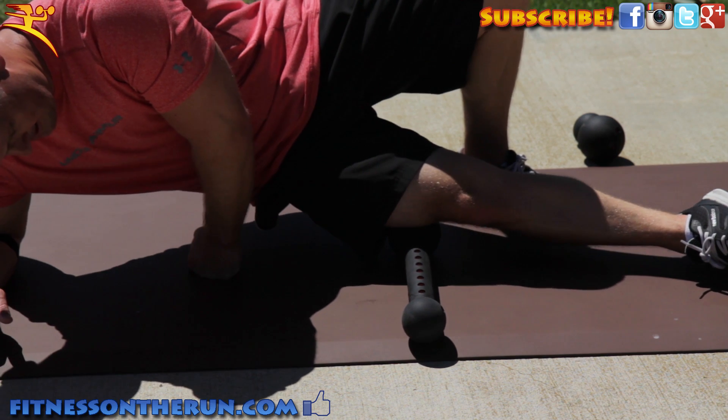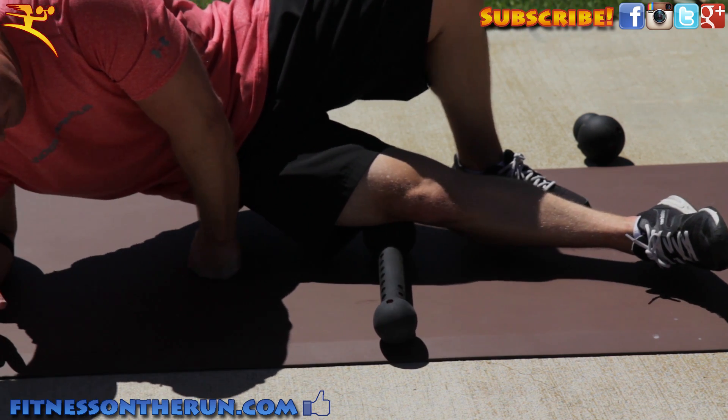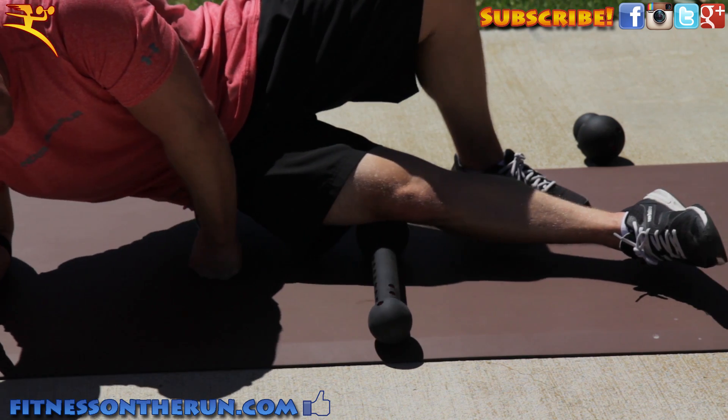You can put more or less pressure on the IT band by using your fists and your feet to add or remove body weight from the Body Wrench. If you're receiving a little bit of knee pain from your IT band syndrome, I found the Body Wrench Ball a very effective tool to pinpoint certain spots toward the base of the leg down by the knee.